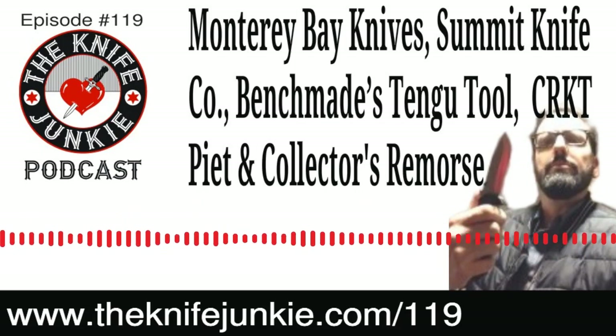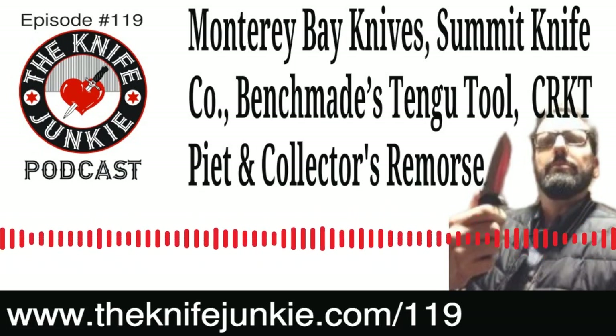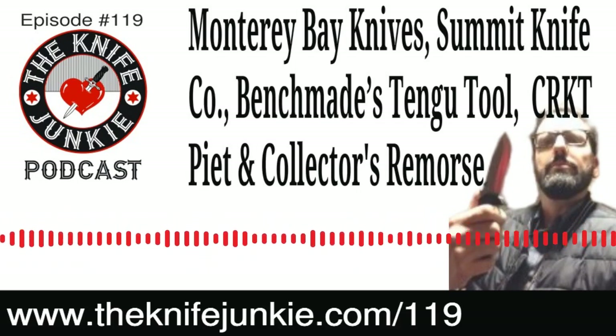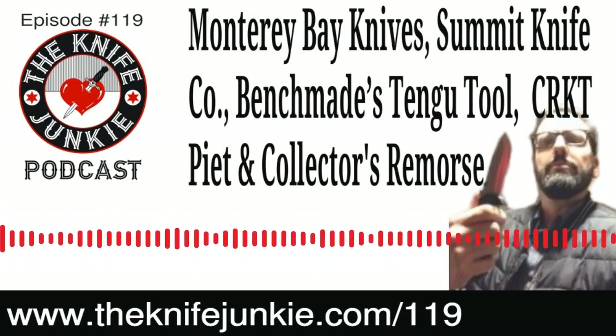I'm happy to see Summit Knife Company come out with a second knife because that first one made a little bit of a splash. This one just looks so cool and usable. If you were an outdoorsman, you'd want this — it has a very broad blade with a very high flat grind, and it just looks excellent for outdoor use.